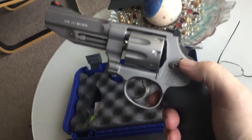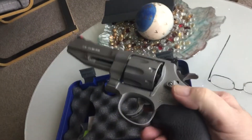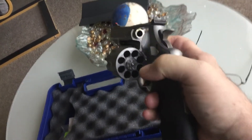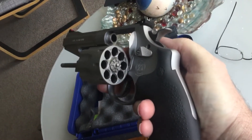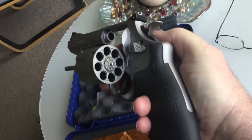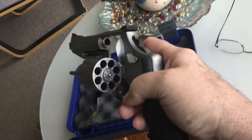This is a Model 627 Pro Series. It's a 4-inch barrel, and it's not the 4-and-a-quarter-inch that they can sell in Canada. The cylinder is cut for moon clips. I have not used moon clips. We have shot this — I just clean my guns very well.